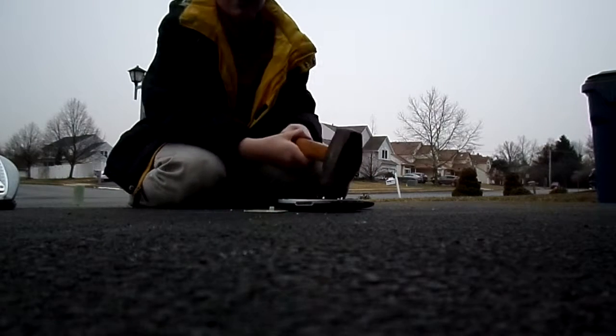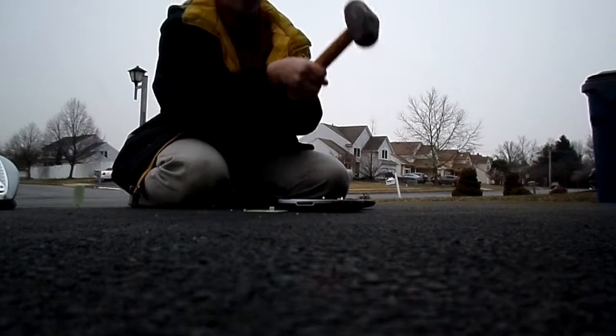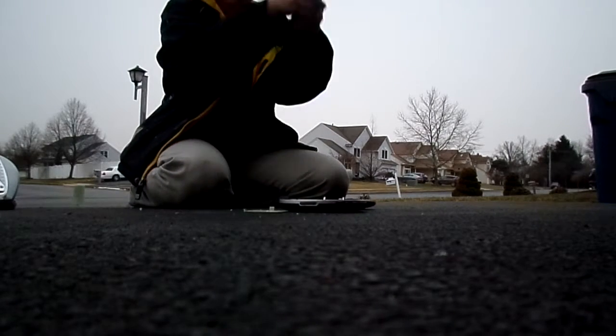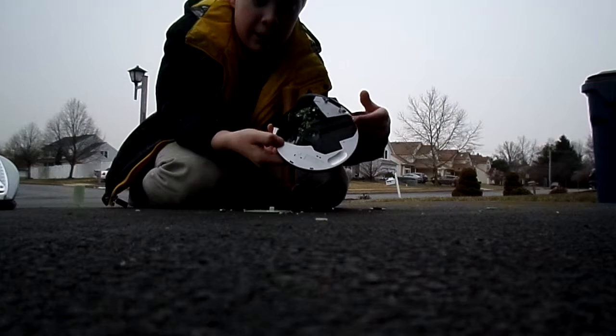Wow. Alright, ready? One, two, three... I did this a couple of days ago with a ukulele, but I didn't film it. Oh gosh! Did you see that? Look at this wonderful CD player.